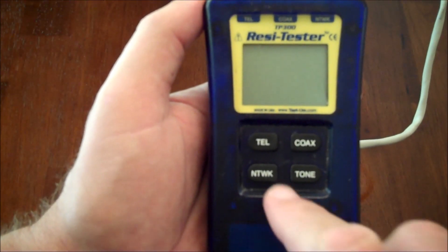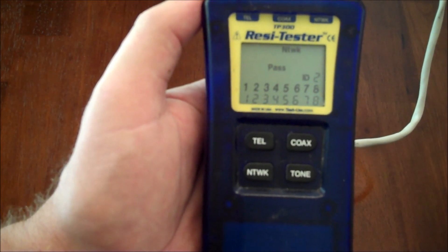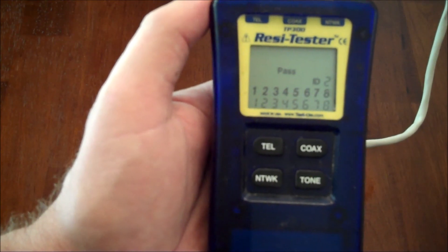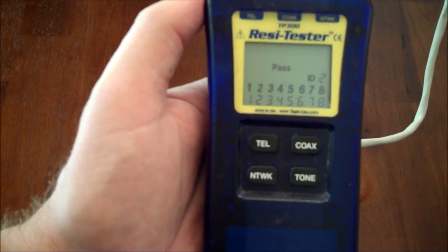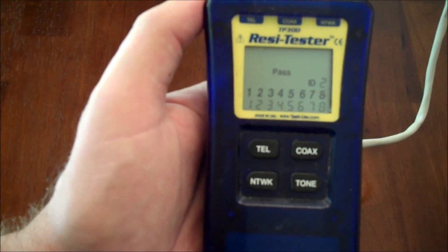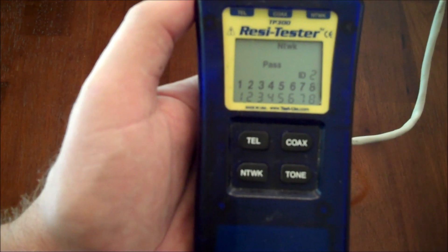Now we simply press the network button and look at the test results on the screen. In this particular case, we have a pass. CAT5 is comprised of eight conductors, so we show the numbers one through eight on the top row and the numbers one through eight on the bottom row. This signifies a pass.